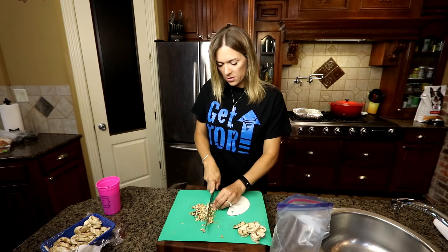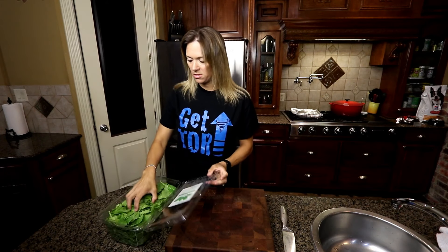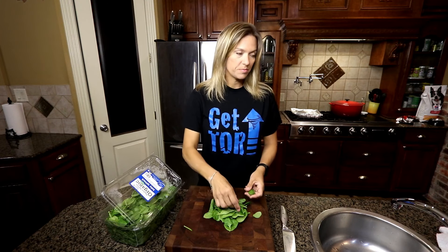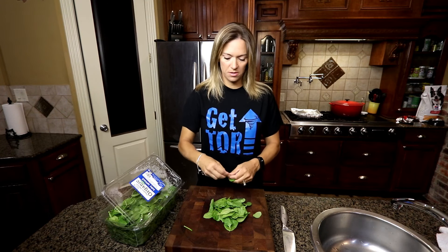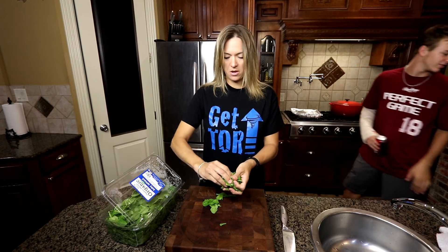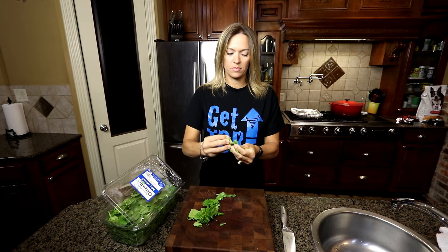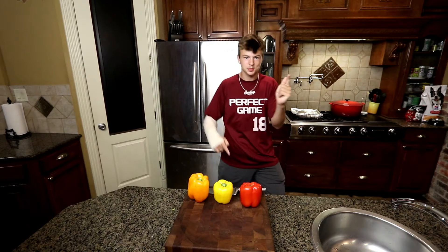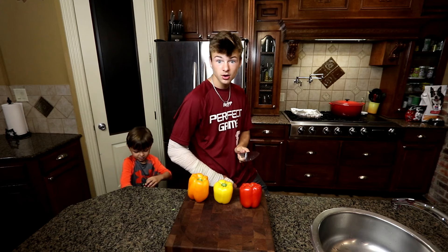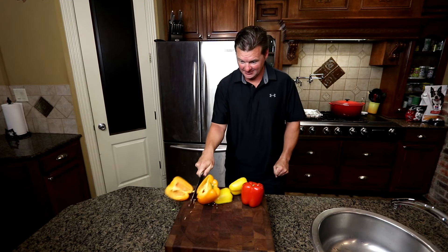Mushrooms — not my favorite, but Jareth loves mushrooms so I always add them. And spinach — spinach is very good for you, a nice green veggie. Always snap the ends off because the ends are a little tough to eat. I break them apart too; this helps them cook nicer.